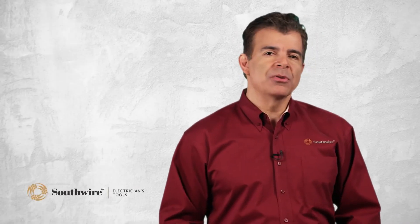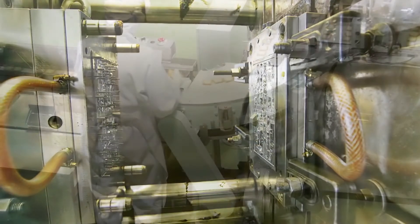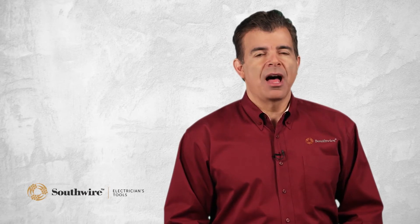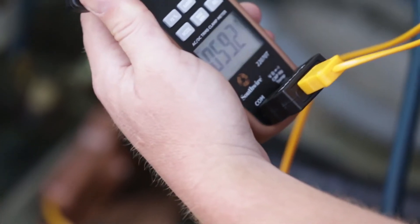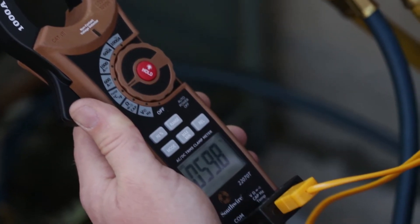The temperature function can be used to service air conditioning and heating systems. Besides being used in the HVAC market, commercial applications include plastic injection molding, food processing and refrigeration. Southwire also offers an optional accessory pipe clamp temperature probe that can be inserted into any multimeter or clamp meter with a temperature function. It easily attaches to water pipes and air conditioning lines, allowing fast service checks on hot water boilers and central air conditioners.